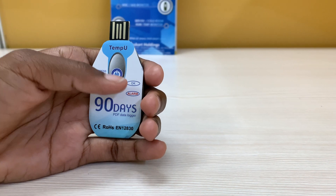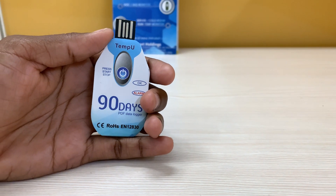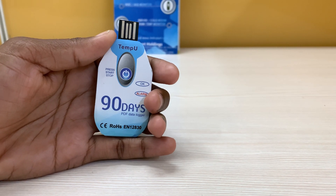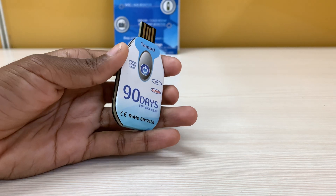It has a memory capacity of 10,000 logged data points. Tempio uses a CR2032 battery cell, and the battery life is two years. It has a lightweight design of just 10 grams.